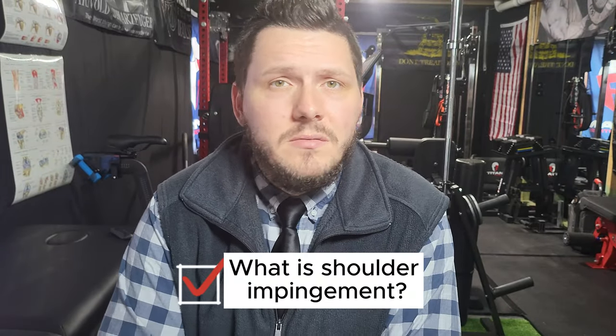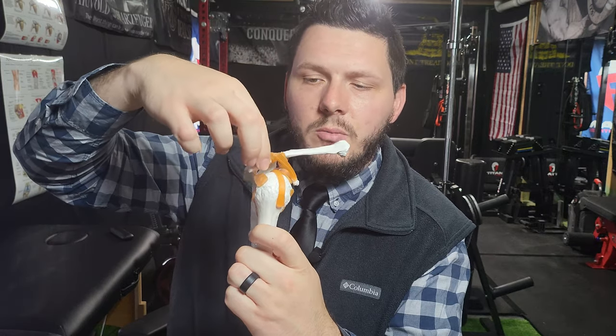Let's look at what shoulder impingement is. The term impingement refers to where the rotator cuff tendons rub against the acromion during various arm movements. The most common is the supraspinatus, which sits right underneath the acromion. When you move — specifically during shoulder abduction — those tendons can jam against each other, causing irritation. It's now leaning more towards being called general rotator cuff dysfunction rather than impingement, but this can lead to irritation and damage of the rotator cuff tendons.